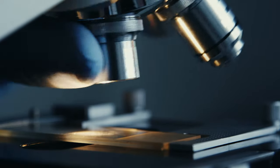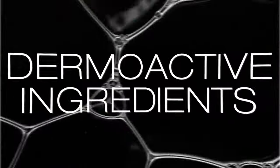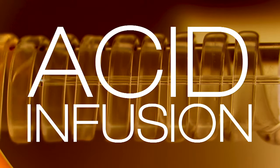The new DIBI Milano Challenge. To concentrate pure acids and dermoactive ingredients into perfect formulas, Acid Infusion is here.